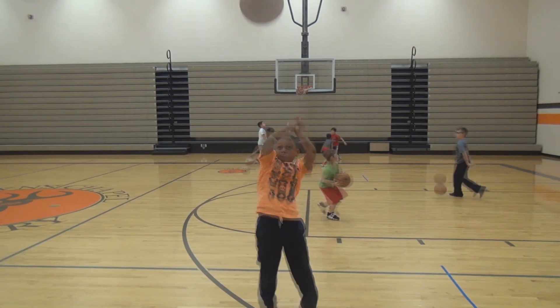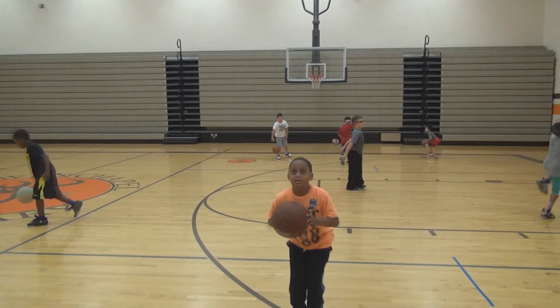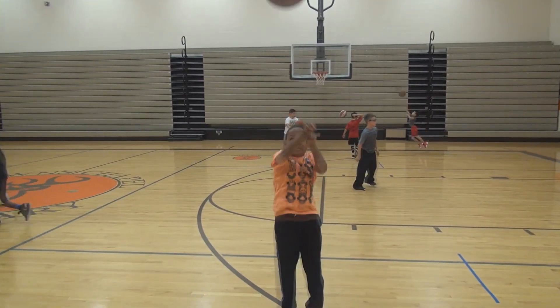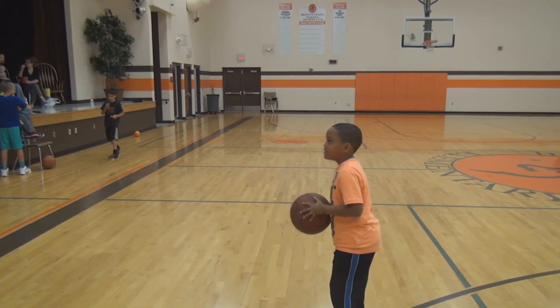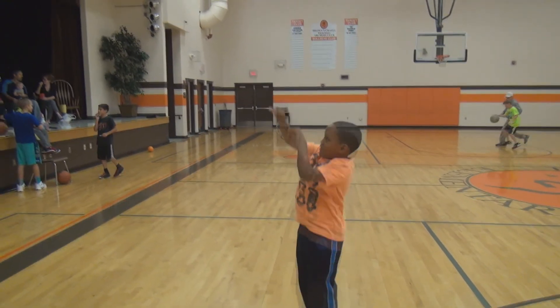Now many kids of this age shoot with two hands, neither one the primary. So I think Caden's shot is further along than most in his age group. I think with a little tweaking, Caden is more ready than most — with some practice — to really knock down a lot of shots this season.